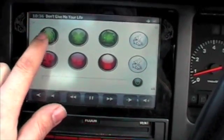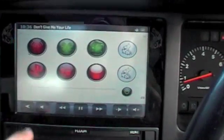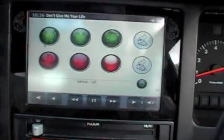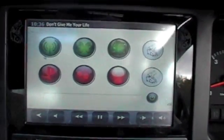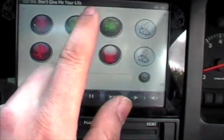We can control the aerial, the main amp in the car, the bass amp in the car — lovingly known as Bass of Borg. You can see he's done us quite an impressive Borg cube graphic there for that one. We can turn the PlayStation on and off, we can control the headlights and some internal panel illumination.